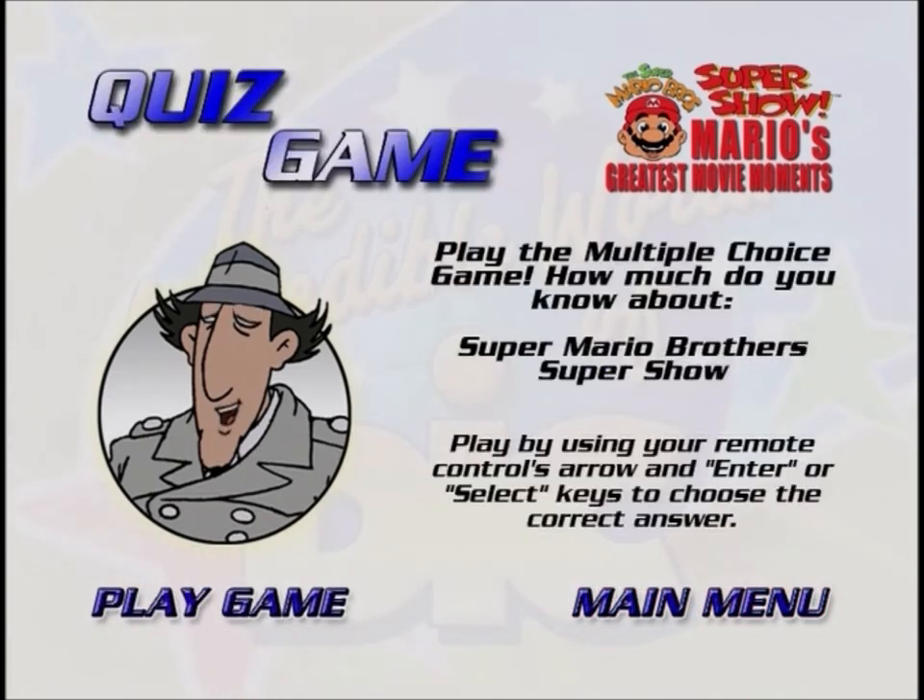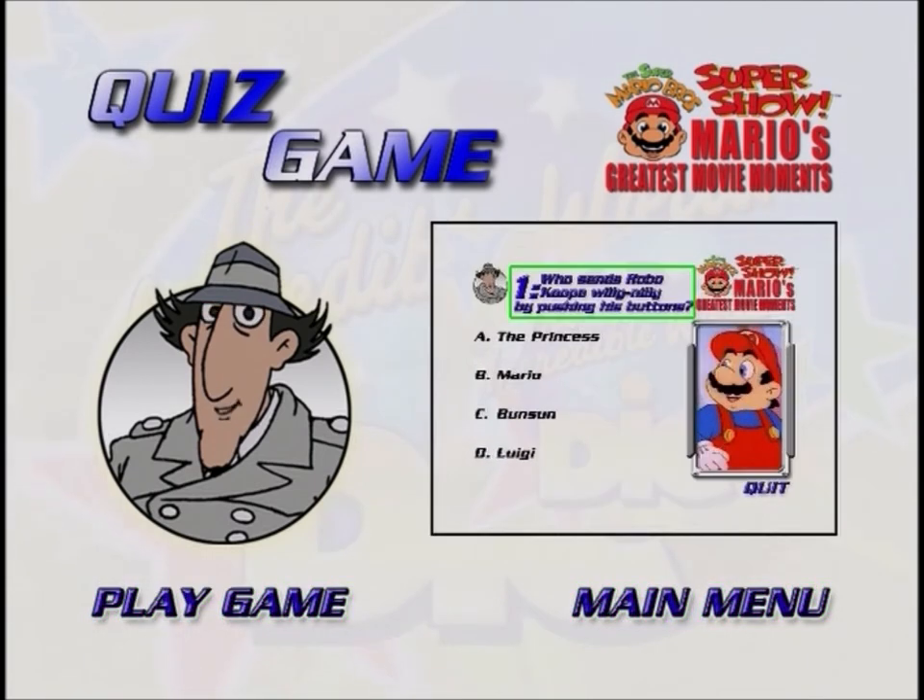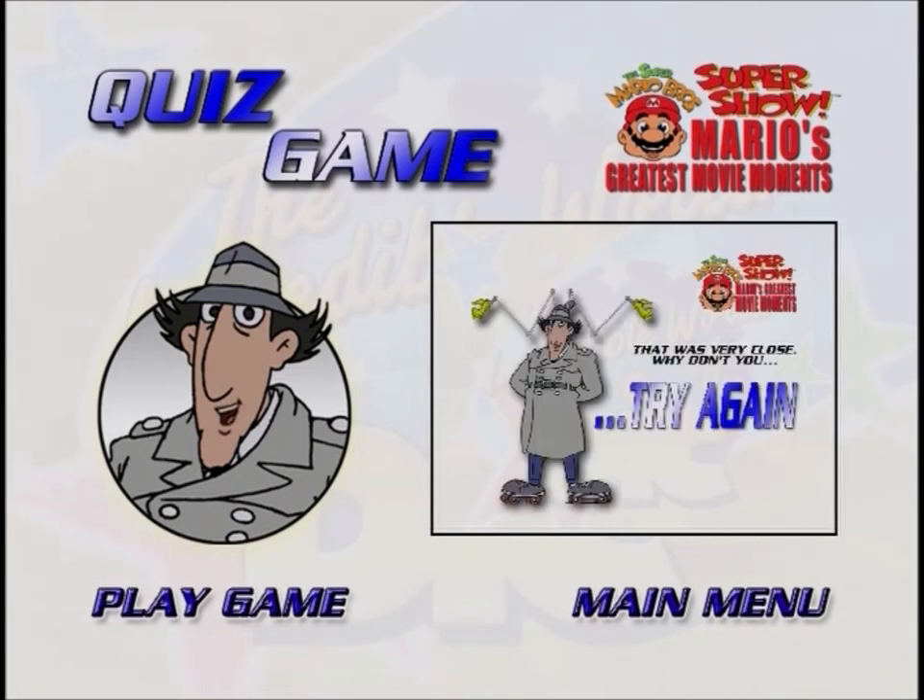Welcome to the game. This is a trivia game about the shows you just watched. You'll see a question as well as four different possible answers. Using your remote, just move the glow around the answer you think is correct by using the arrow buttons on your remote. Once you've moved the glow around the answer you've picked, press the select or enter button. You'll then see if you've picked the correct answer. If you haven't, you'll be given another chance.